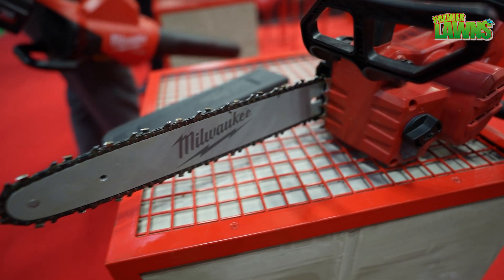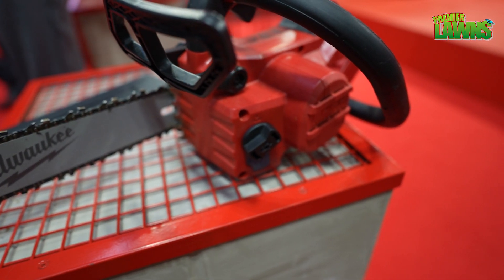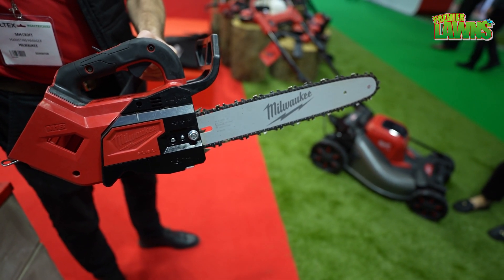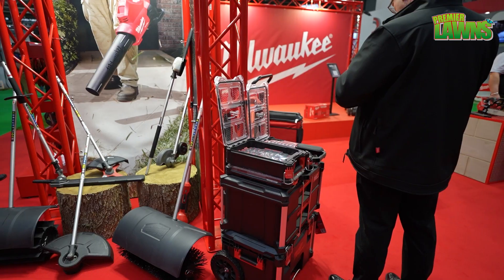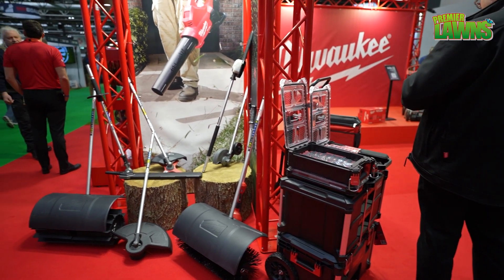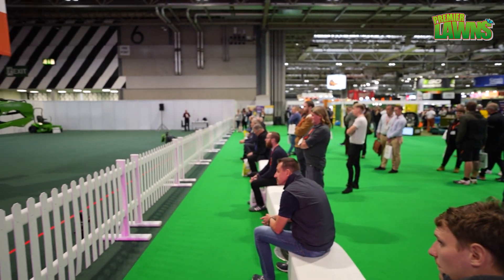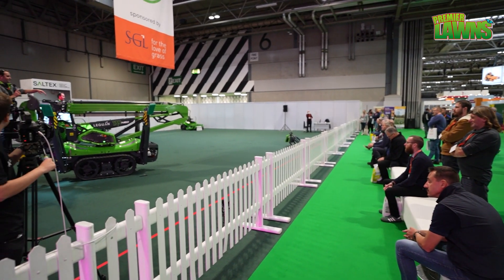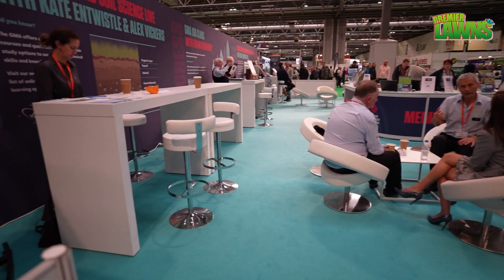Another product we have is the M18 top handle chainsaw. We have two sizes available: 30 and 35 centimetre. This is really used for arborists and tree surgeons as it's got the top handle. We have a range of rear handles, so this is filling out the range so we can provide solutions for more people that work in tree care.